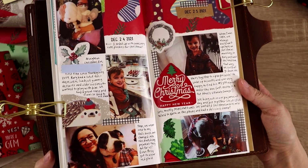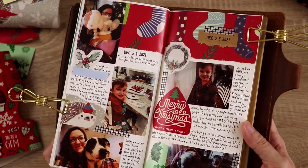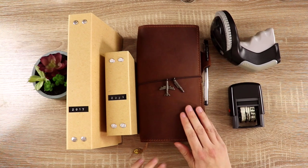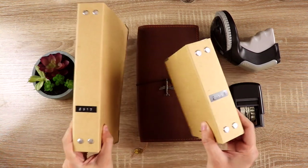I'm going to show you the system that I use to archive my travelers notebooks. Depending on the kinds of journals you use and what you put in them, you may want to adjust this for something that works for you, but I figure this way you can have some inspiration and get your ideas flowing if you're not sure what to do with your journals when you fill them up.